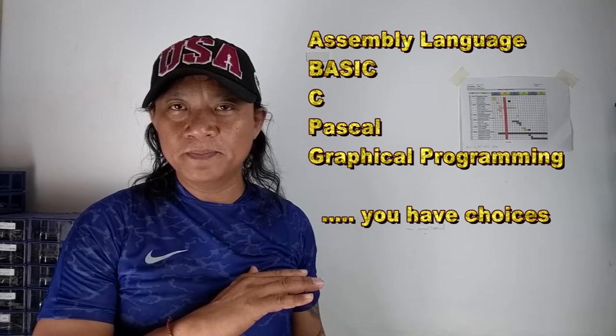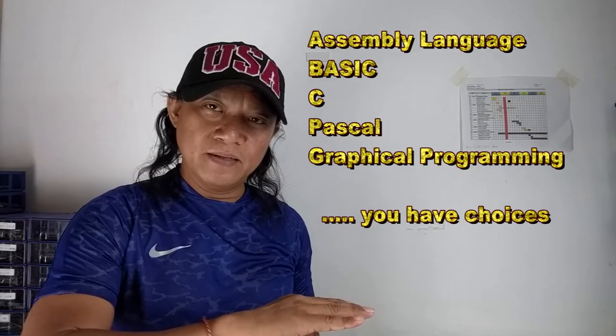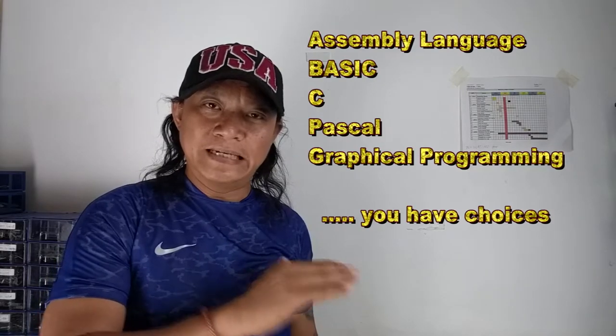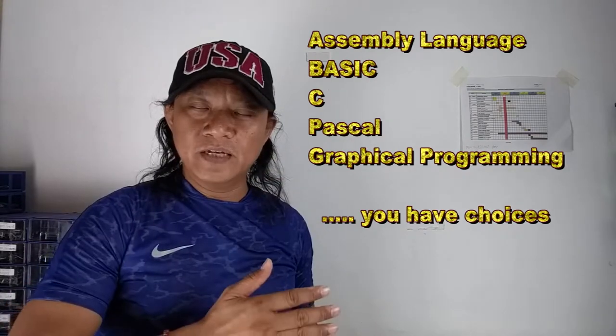Let's start with the programming language. The Intel 8051 core microcontroller can be programmed using assembly language, Basic language, C language, Pascal, and there is also graphical programming. Any one of these languages you can use. In my case, I'm going to make use of Basic programming — I'm going to make use of Bascom 8051.